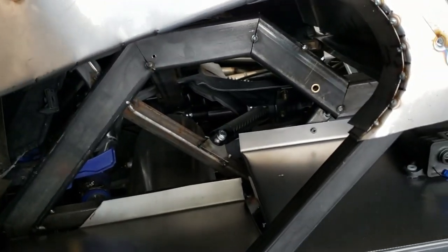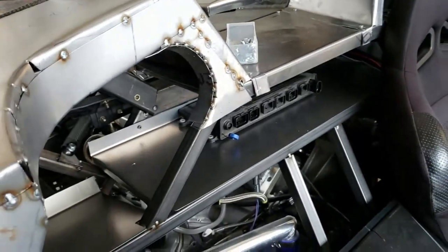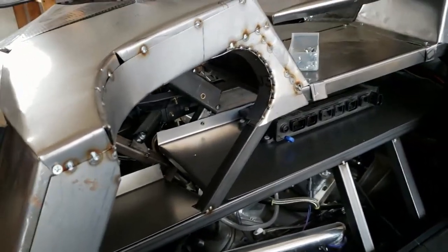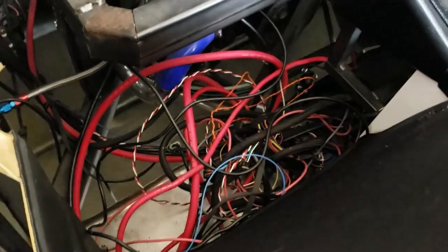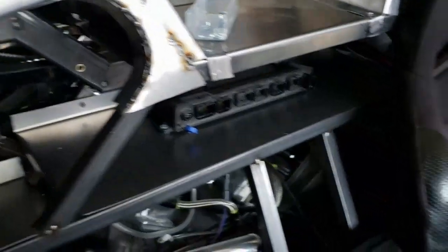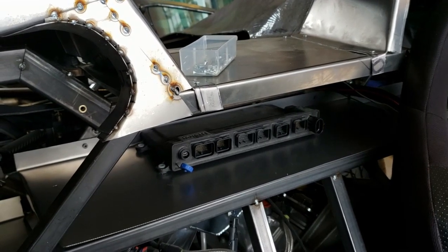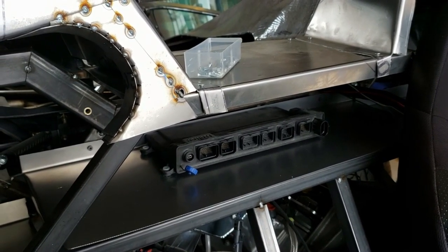Anybody who has one can let me know if that's the case because I didn't really check when we had ours around. So that's kind of what we've been doing metal work wise. Here's all of our rat's nest of electrical that we're going to reroute so it'll all be on this nice bench. That's actually the Holley Dominator ECU that runs the engine.